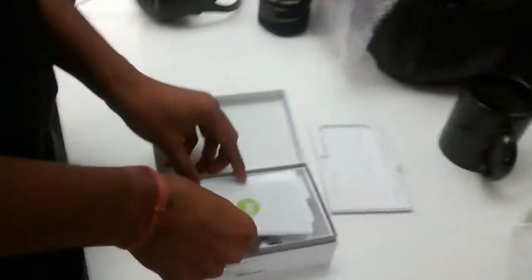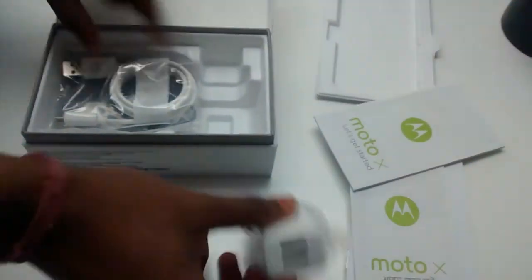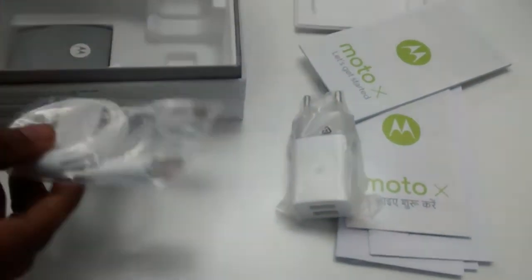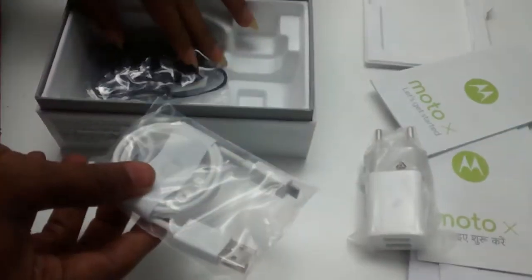So inside the box — this is nice. Double import — I can charge both the devices. Which both devices? G and X.